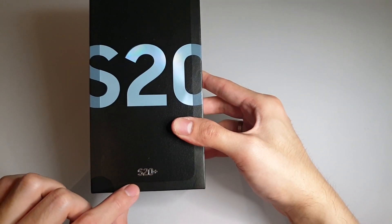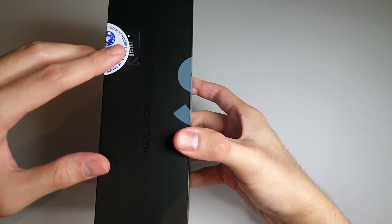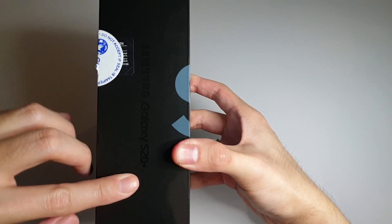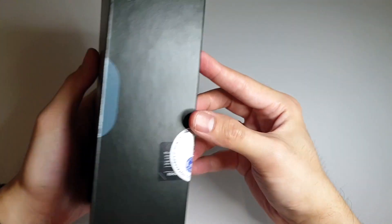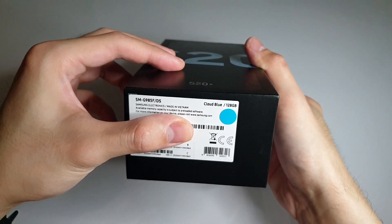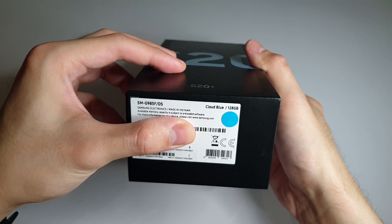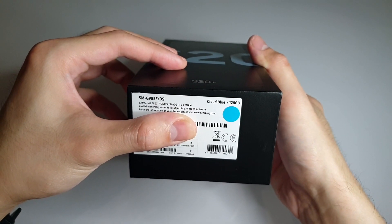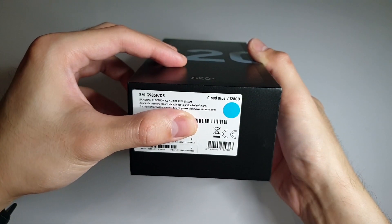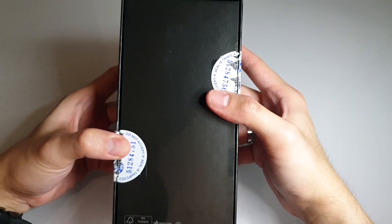Under the S20 branding you have the S20 Plus branding in metallic silver. On the left side there's also the Samsung Galaxy S20 Plus branding. On the right, top, and underneath sides, there's nothing except the model number SM-G985F/DS, the color cloud blue, 128GB storage, and made in Vietnam by Samsung Electronics.